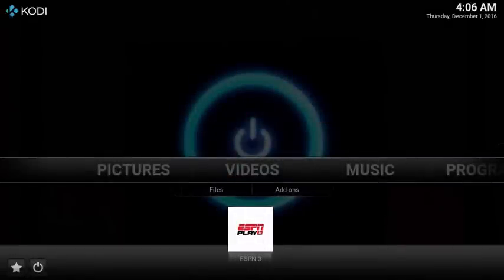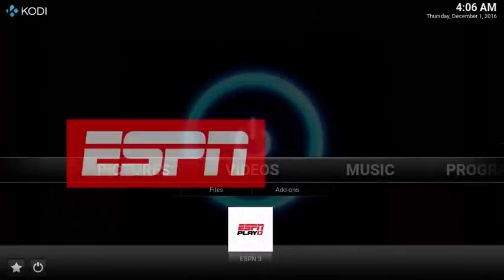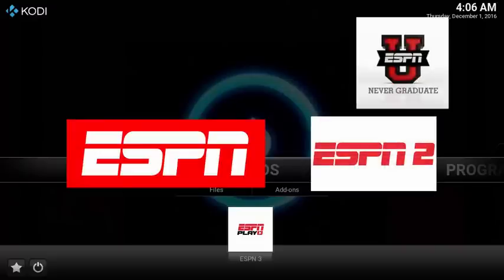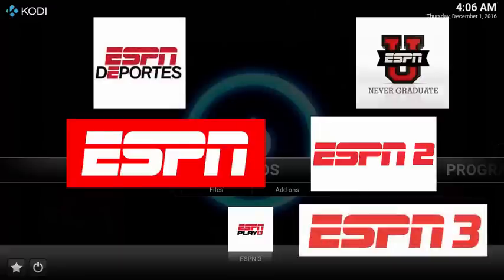This is a super simple tech review of Cody's ESPN Play add-on, which supports ESPN, ESPN2, ESPNU, ESPN News, ESPN Deportes, ESPN3, original content, and much, much more.